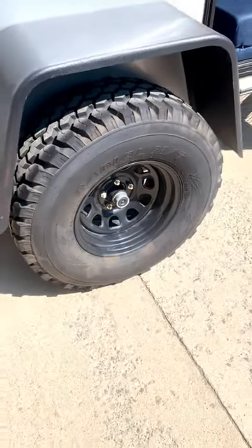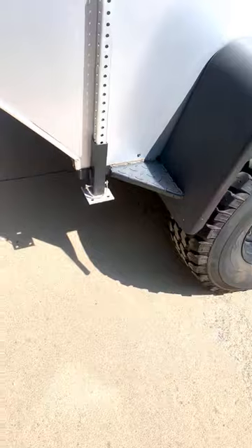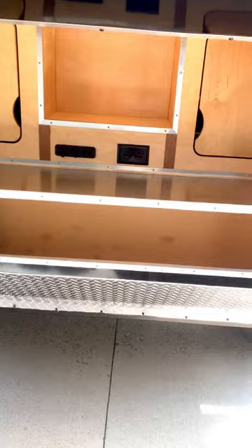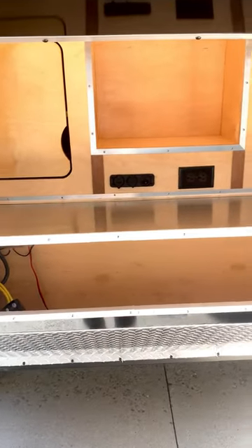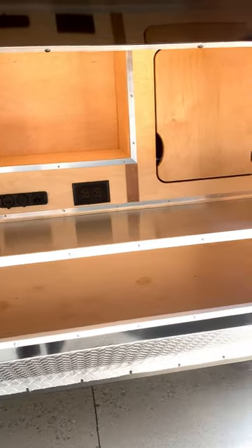This model has 32-inch mud terrain tires. In the galley on a 5x8, we have 13 inches of countertop space, also another 12-volt setup with a 120-volt plug, and exterior galley cabinets.